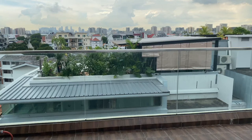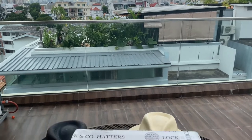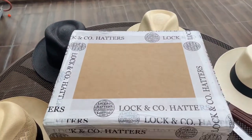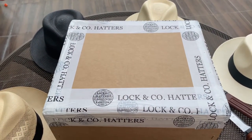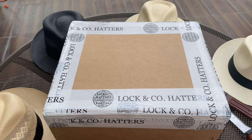Today doing another Rooftime unboxing and it's going to be on the Lock & Co. Hatters Sandown Trilby. The Sandown Trilby was famously worn by Sean Connery — it was worn in Dr. No and From Russia with Love — and it's made with rabbit felt.